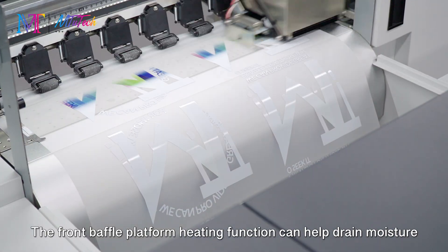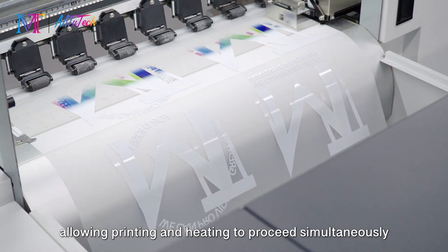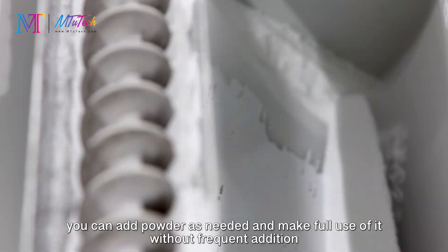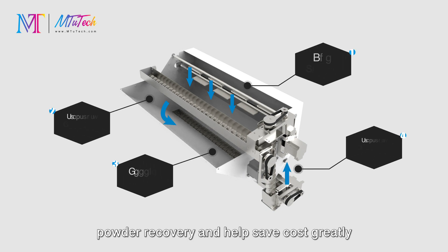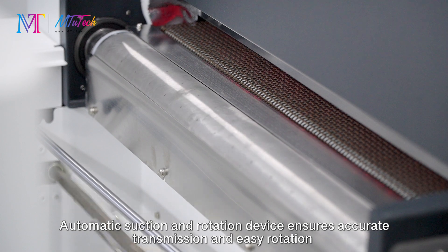The front baffle platform's heating function helps drain moisture, allowing printing and heating to proceed simultaneously. With the fully automatic cycle feeding powder system, you can add powder as needed and make full use of it without frequent addition. The powder shaking sheet runs at high speed, making powder distribution more even.